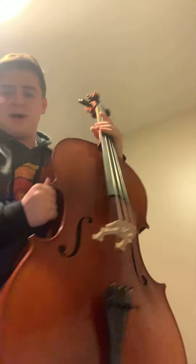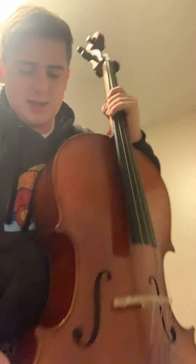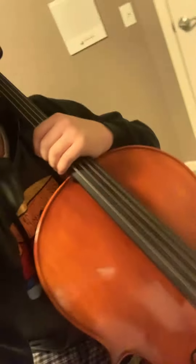But what a cello has that a violin doesn't is this, which is the bottom part that helps you keep it up when you're playing it. So when you're playing it, you put it over one shoulder like this, and it leans up against your body. And I'm going to play something for you — it's going to be a little fancier than Twinkle Twinkle Little Star. I'm going to be playing When the Party's Over by Billie Eilish. I think it's a very cool song.